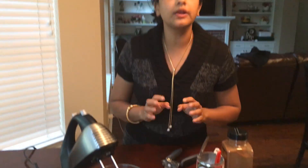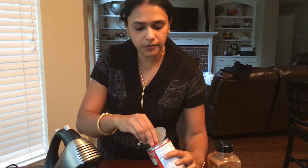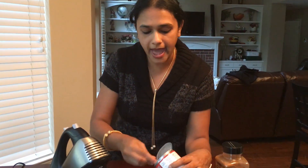Alright guys, I am going to show you how to make your cinnamon vanilla coconut whip. So in my previous video, you all saw how we separated the cream and the coconut milk, and here is the rest of that batch.